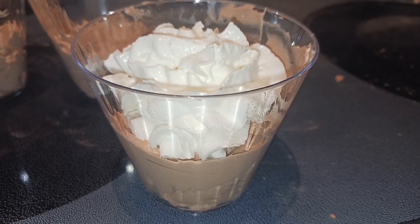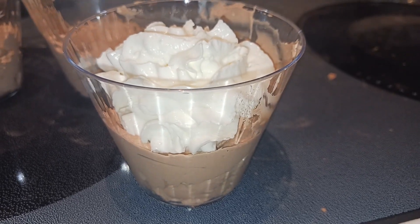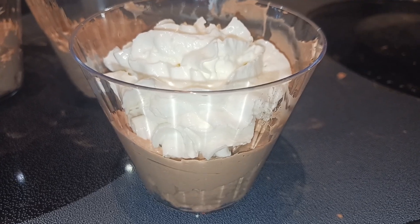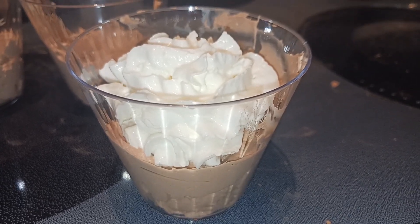Now you do want to serve these right away because they will deflate after about a couple hours in the refrigerator, or you could freeze them and they'll get more of an ice cream consistency. Thanks for watching — don't forget to like and subscribe, we'll see you next time, bye!